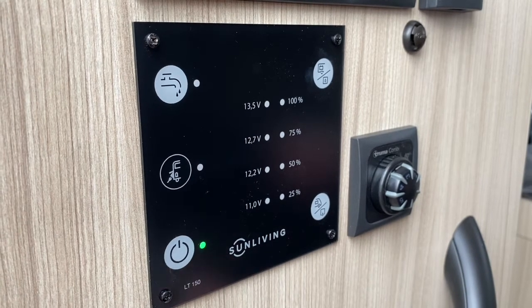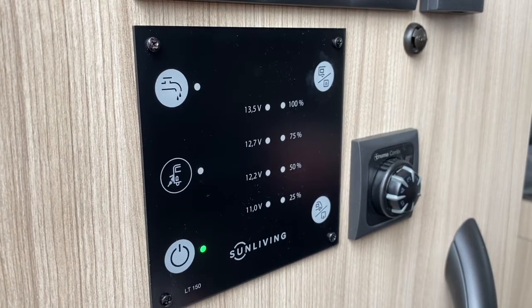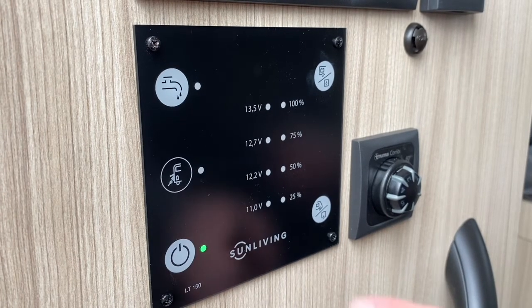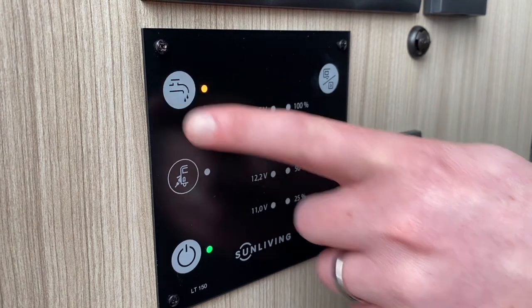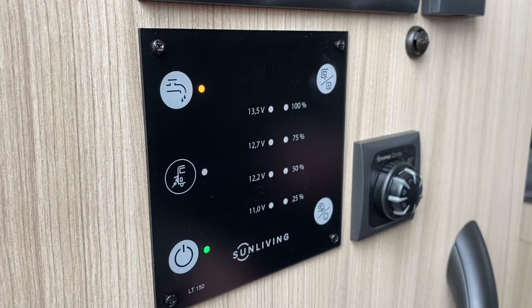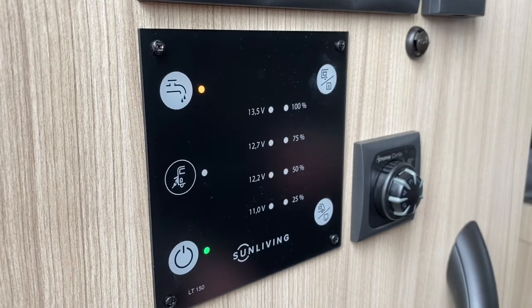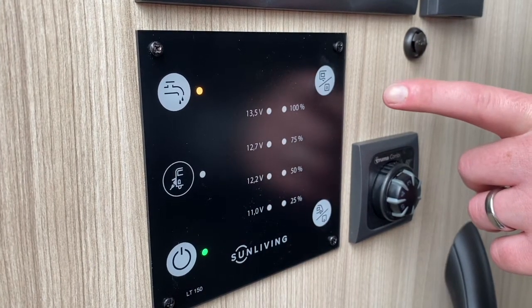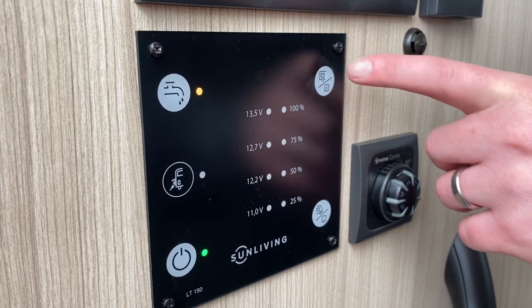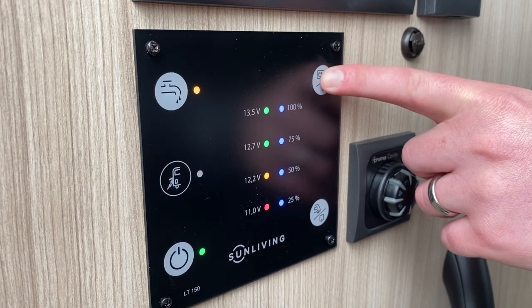Tap the main power button in the bottom left corner to activate the control panel and energy supply. To get running water, touch the top symbol in the top left corner — the top symbol will illuminate, meaning your water pump is now on. Tap the button in the top right hand corner to see the voltage remaining and the fresh water level.